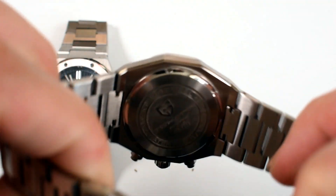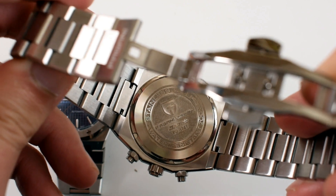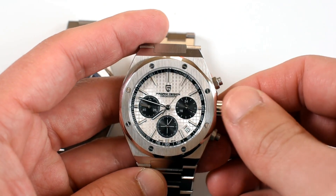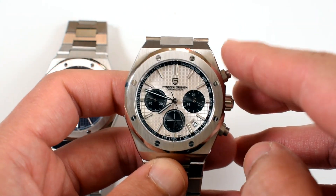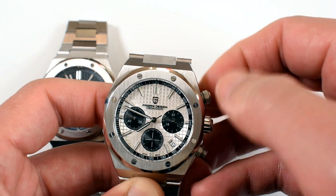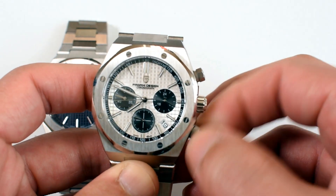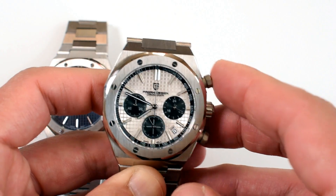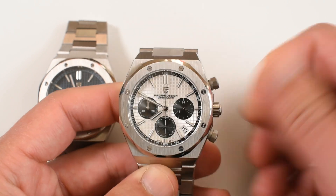You can find that bevel separating the sides and the back of the watch as well. On the case back, you can see 'Pagani Design Sports' and the reference of the watch, confirming it is full stainless steel and 200 meters water resistant — pretty impressive. That comes courtesy of screw-down crowns for both the chronograph pushers and the main crown, ensuring those 200 meters of water resistance.